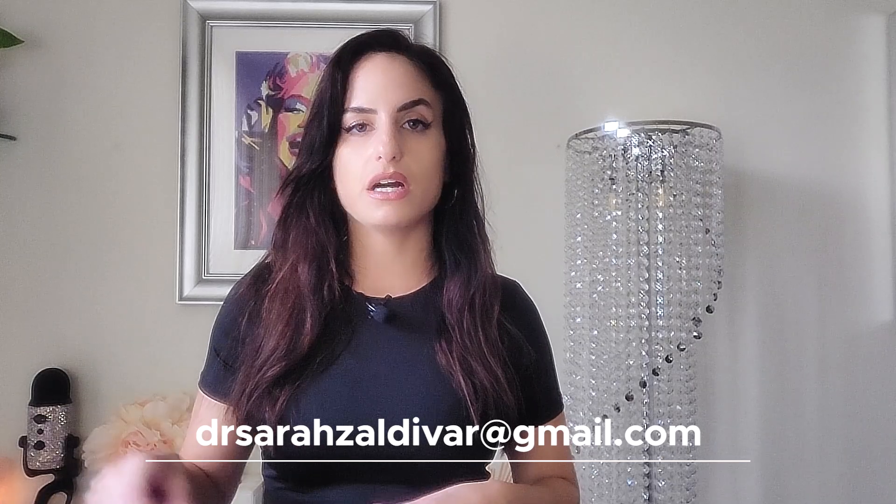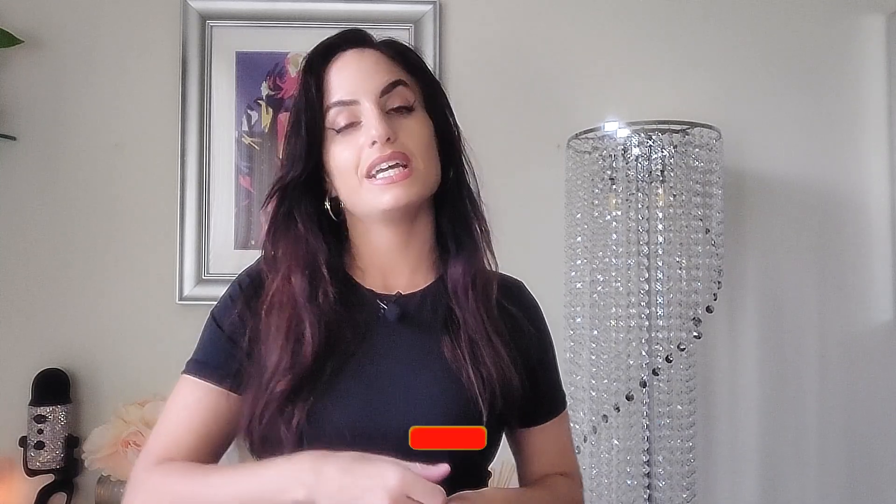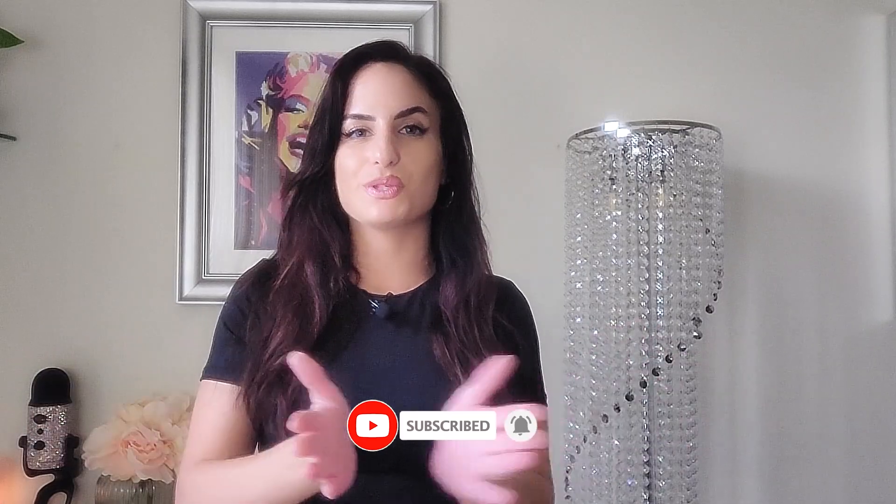Send me an email at drsarahzaldivar@gmail.com if you want to move forward. Thank you so much for watching. Like this video if you liked it, subscribe, and hit that notification bell so YouTube alerts you every time I post a new video. Thank you guys for watching and I'll see you in the next one.